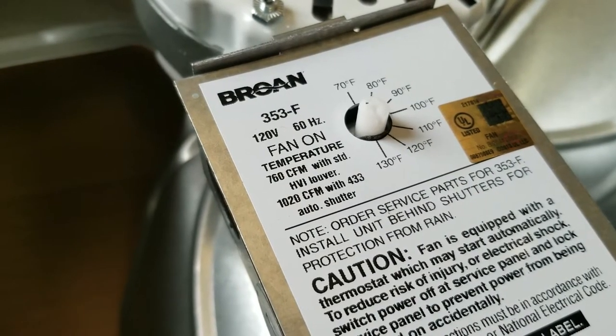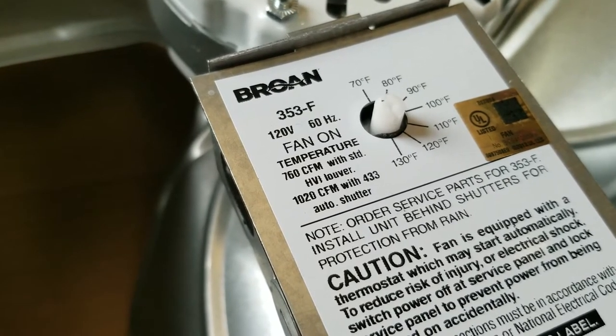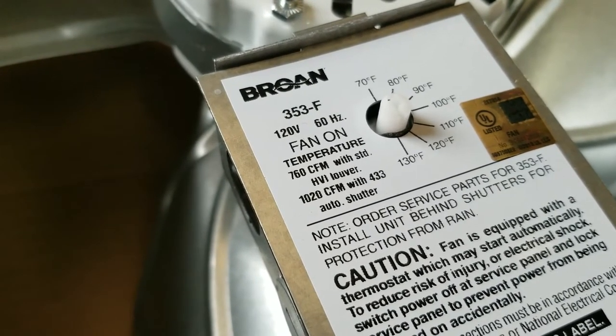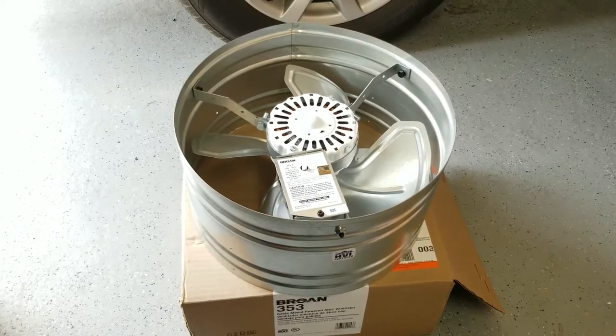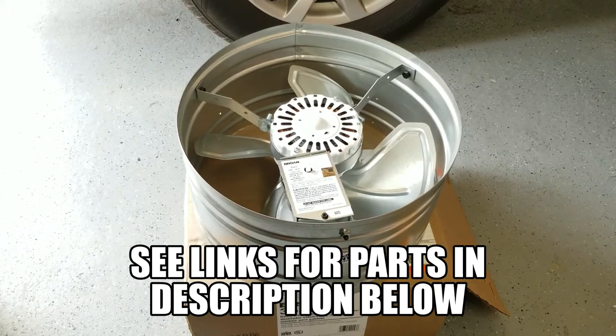The fan I selected for my attic is this Brown 353F model, which is capable of delivering between 760 and 1,020 cubic feet per minute. I'll leave a link for this fan as well as all the major components that I use in this video in the description below.